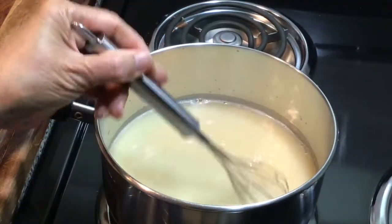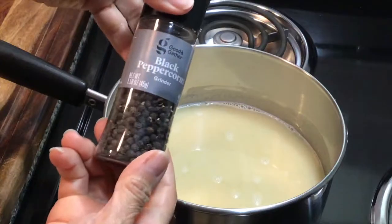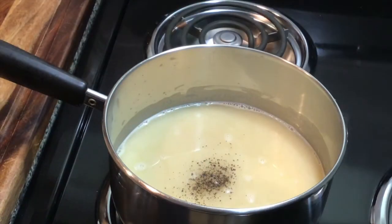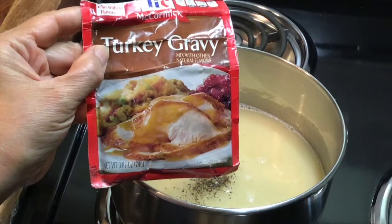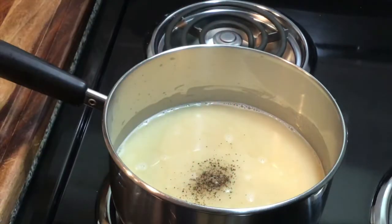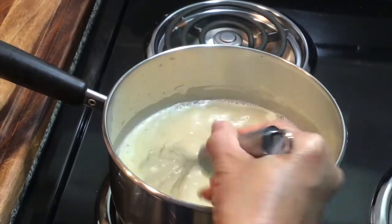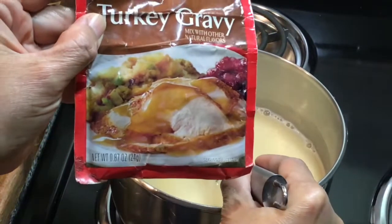At this point I'm going to add a little bit of cracked black pepper, just to taste. I'm not going to add any salt because I'm also going to be adding a bit of this turkey gravy mix — you want to watch your salt, as these gravy mixes tend to be high in sodium.